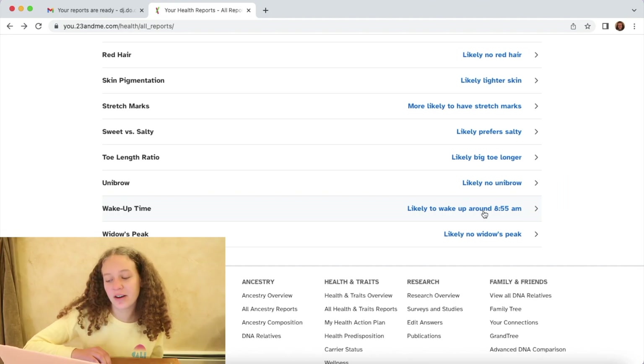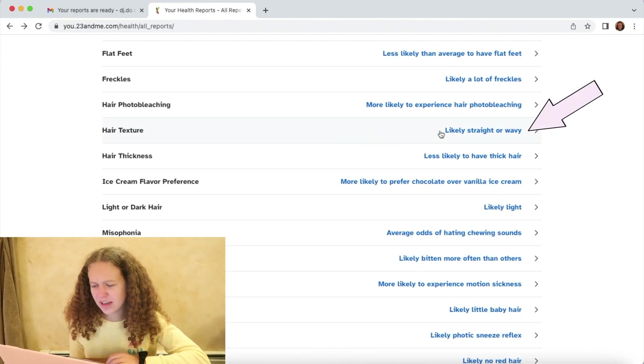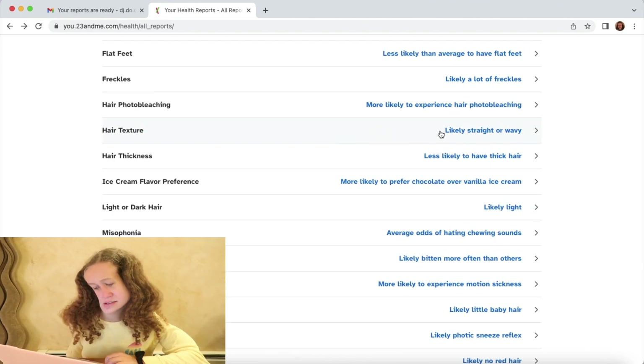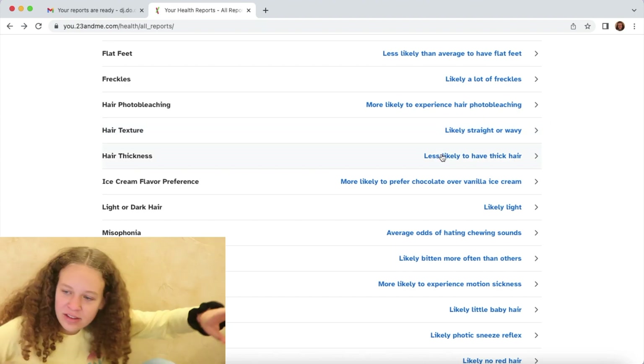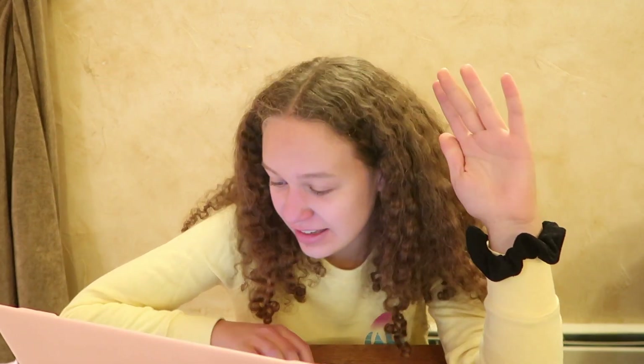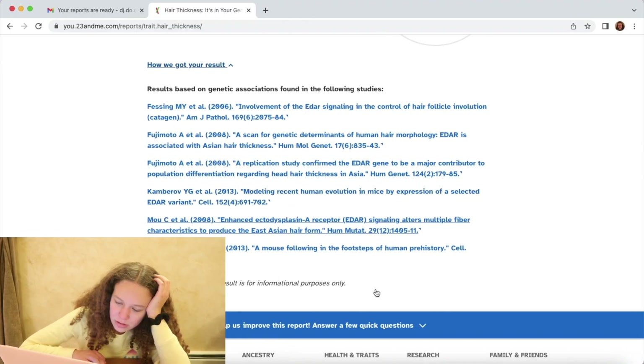You prefer salty over sweet — okay, come on. Likely to wake up around 8:55 a.m. — what the heck, why is that so specific and so correct? Hair texture — likely straight or wavy, less likely to have thick hair. Y'all are lying, y'all are messed up. What do you think my hair looks like? Do you think it looks straight? I need to calm down. These studies need to be redone — I call a redo!